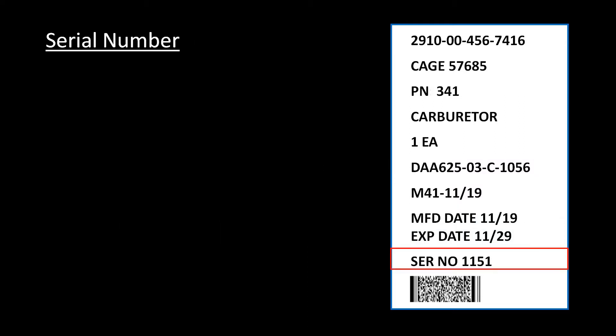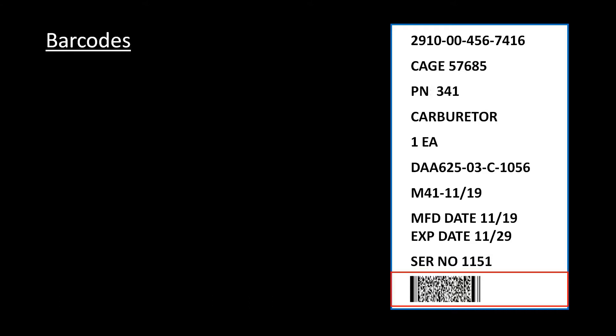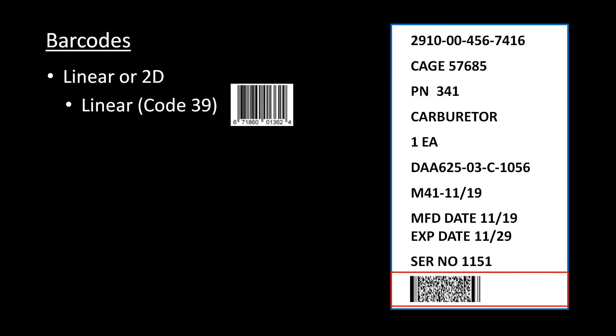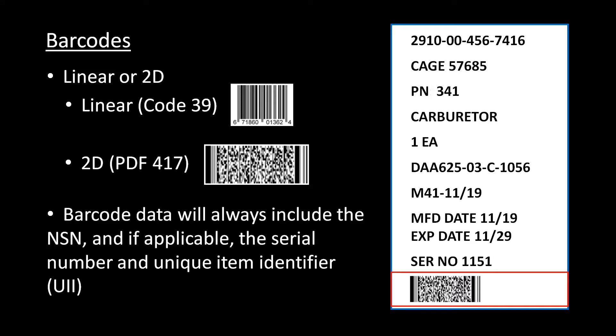If the item has a serial number, it goes here. This line will always begin with SER NO followed by the serial number. If the item does not have a serial number, this line is left blank. Unit pack barcodes can be either linear or 2D. MIL-Standard-129 refers to a linear barcode as Code 39 and a 2D barcode as PDF-417. If your organization has the capability to print barcodes, it will include the NSN and, if applicable, the serial number and unique item identifier.